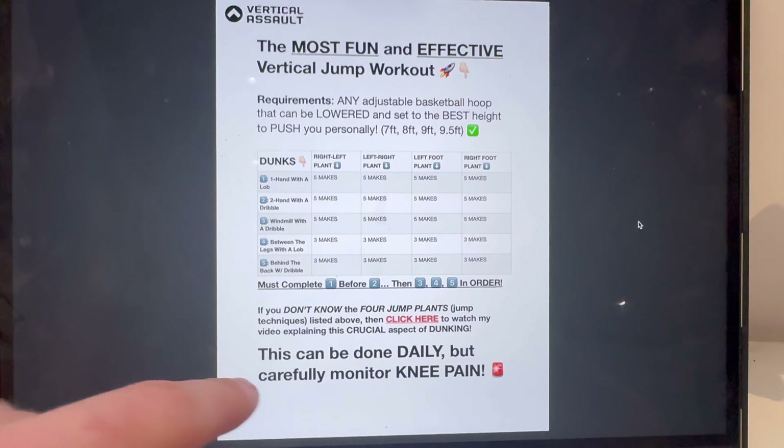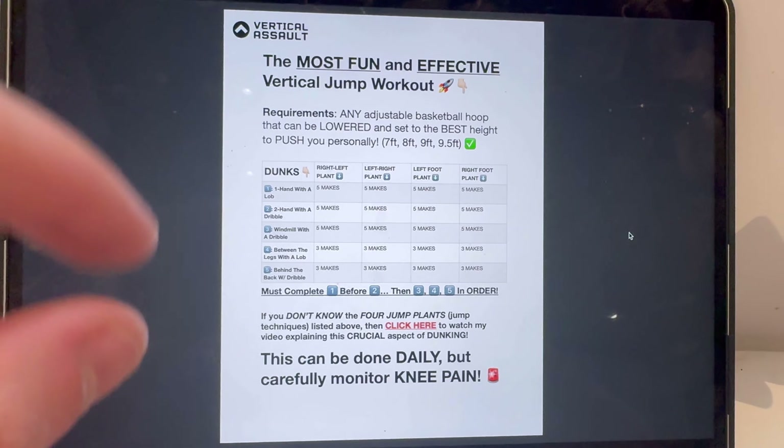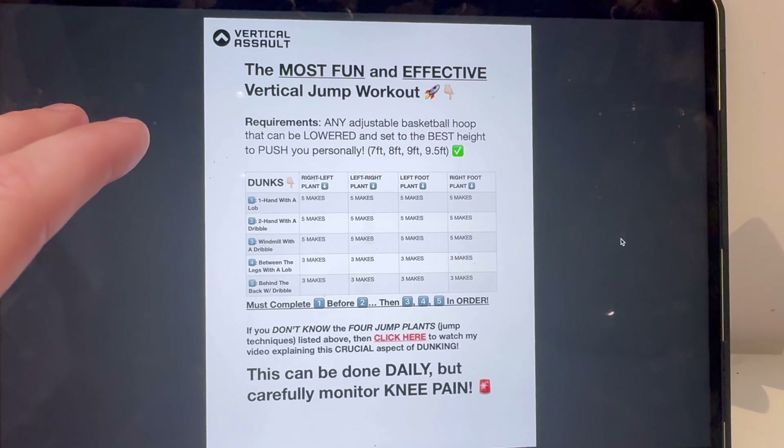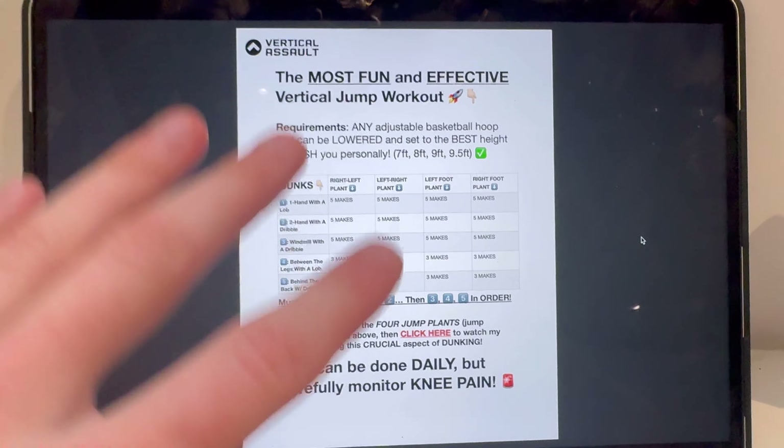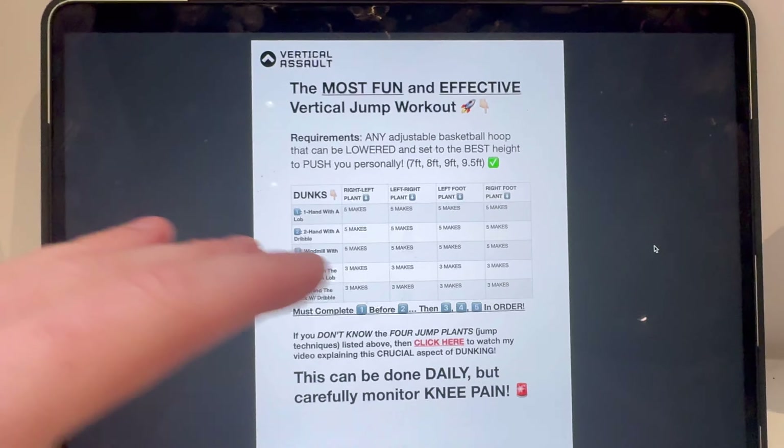This can be done literally daily — you can do this workout every single day. Just monitor your knee pain; don't do this if your knees are hurting. I was dunking every day when I was a kid and I saw a lot of vertical increase by doing that. Do it every single day if you can, but always watch and take care of your body. Go try this out — come back and let me know how it felt and if you got any vertical increases in the next few days. Jump technique is a hack; you will always be able to rely on it and dunk for years to come. Subscribe for daily videos about dunking!